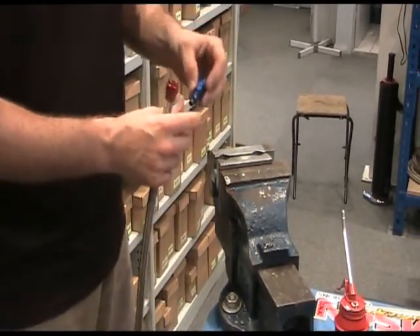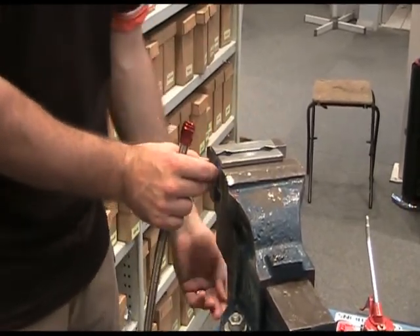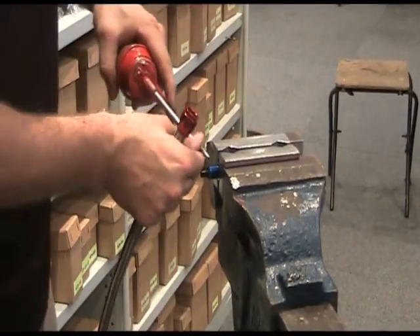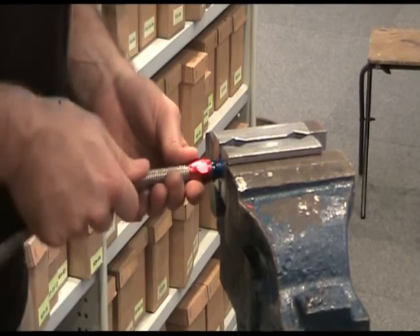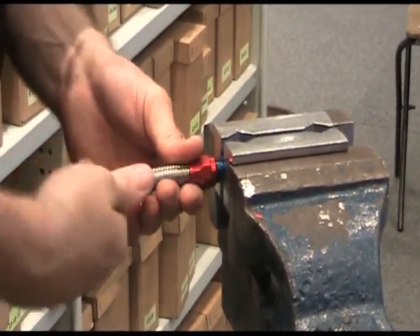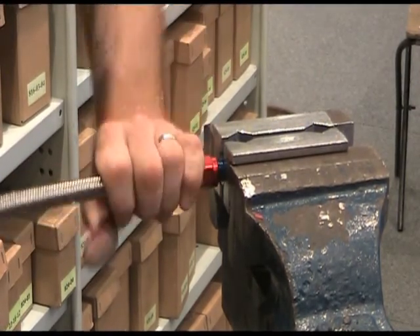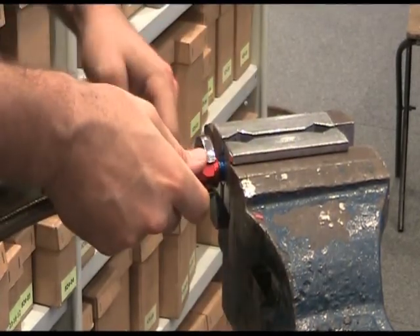Now we're actually ready to do the final assembly, which again involves putting the hose end into the vise jaws, tightening, applying some of our engine oil or WD-40, and then it's simply like a garden hose fitting. You're applying a little bit of pressure and screwing the socket up. Once you get to a point where you can't tighten it anymore, you're now ready to use your spanner.